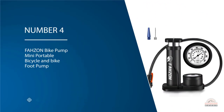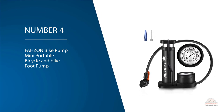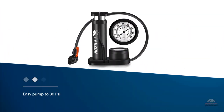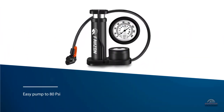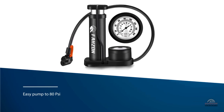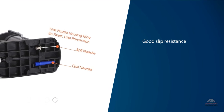Number four: Fahzon Bike Pump — mini portable bicycle and bike foot pump. It is another best option for you. Judging by the pressure gauge, you can choose whether to continue to inflate, which keeps the pressure of tires proper. Easy to pump to 80 PSI. The pedal of the bike foot pump has good slip resistance thanks to its serrated surface texture.